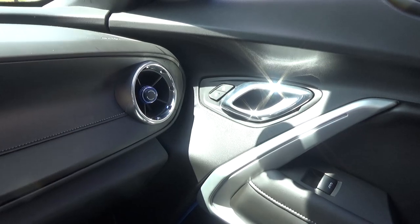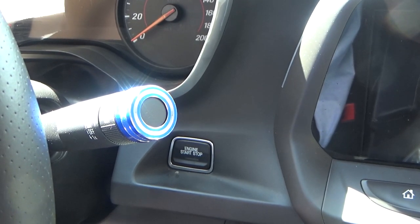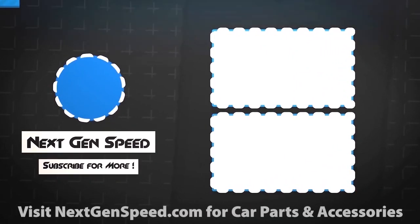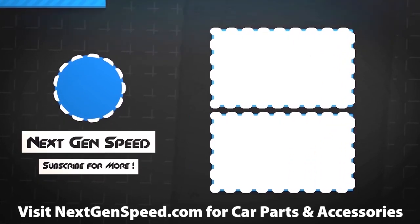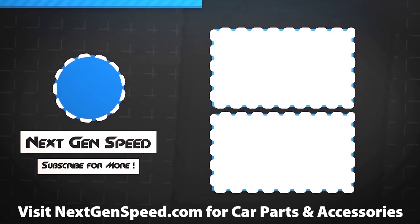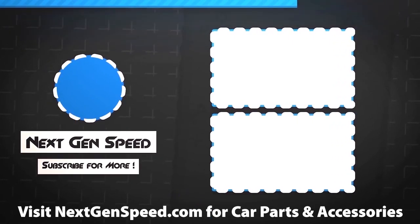The blue on there — now I need some carbon fiber. If you're interested in these, check out nextgenspeed.com and we'll hook you up. See you next time.